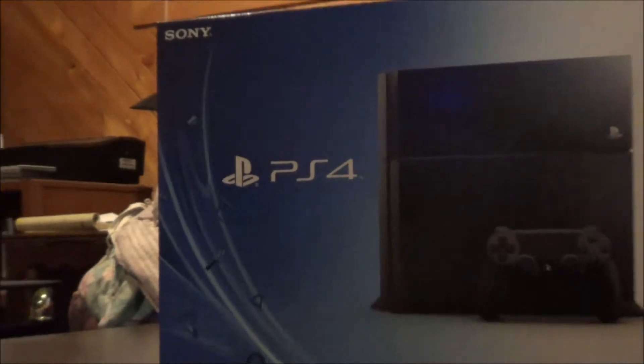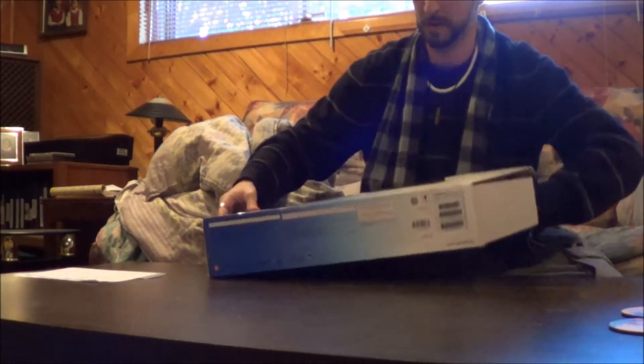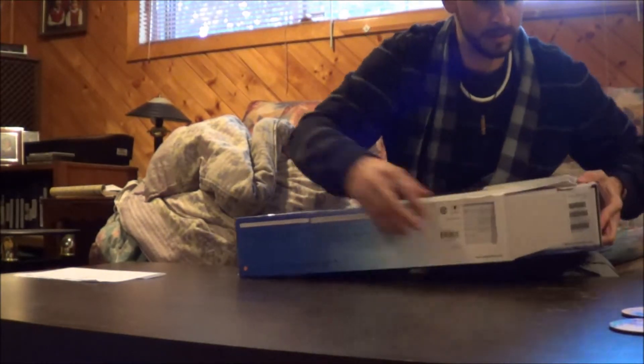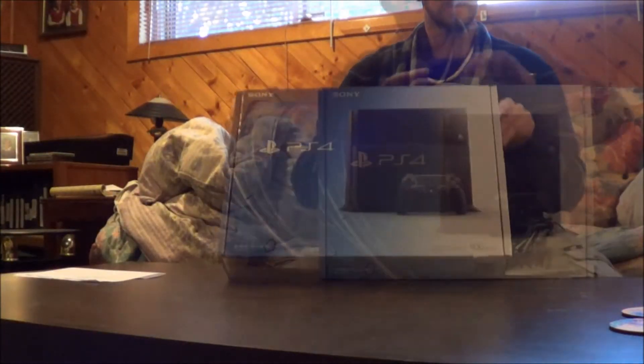The PS4. Flap opens up. Slide everything up. Box within a box. PlayStation.